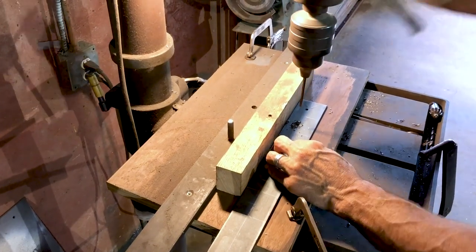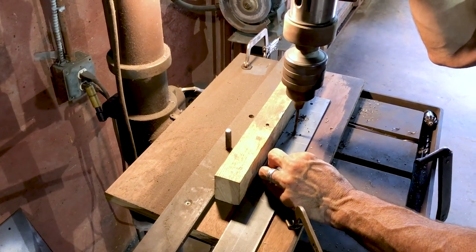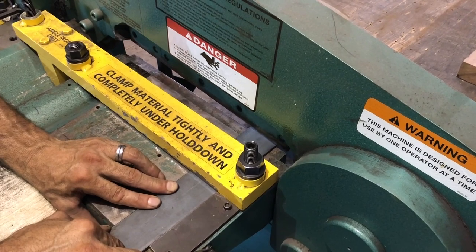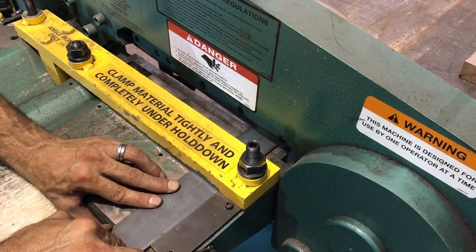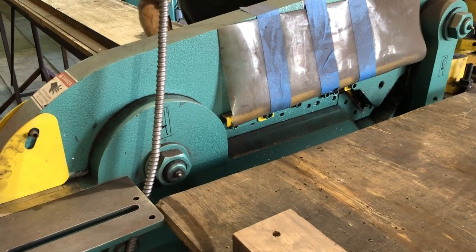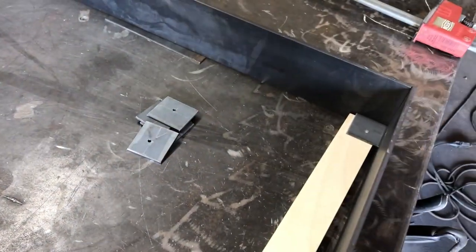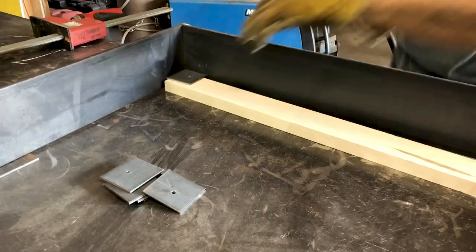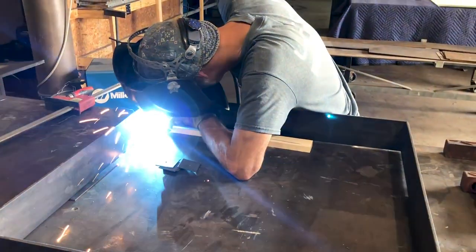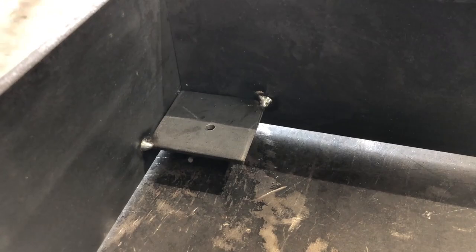The last bit of metalworking for this project was to make some tabs that will hold in the mirror. For this, we marked off 2 inch squares and drilled a hole in the center of them with a drill press. Kevin then cut out the tabs with this amazing cutting tool called an iron worker — this thing was crazy! But again, these cuts can easily be made with an angle grinder. The mirror will be hung by a French cleat, so we used a cutting of the cleat wood as a spacer so we knew how far in to place the tabs. Then Kevin welded all four tabs securely in place in each of the four corners.